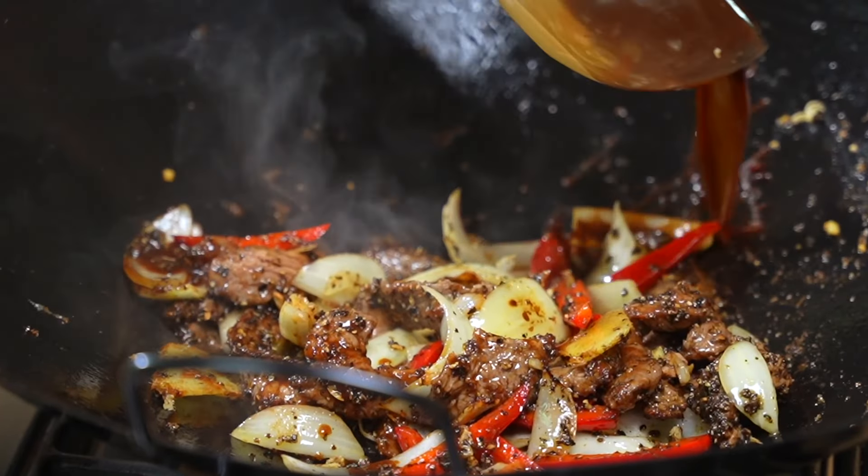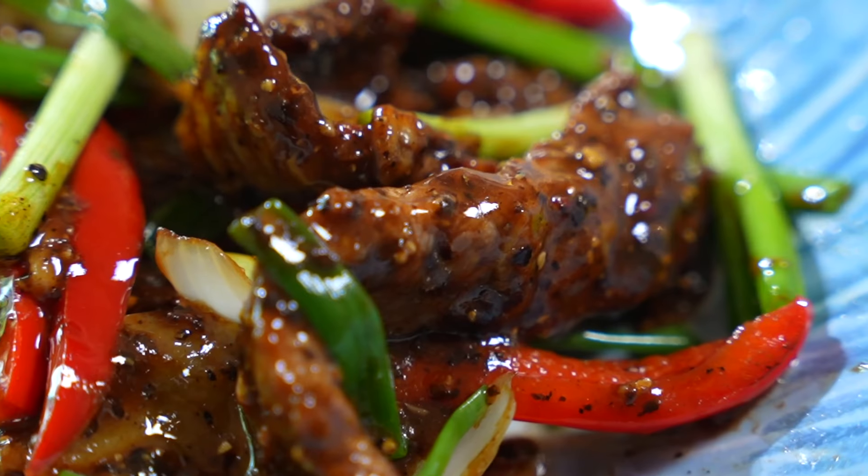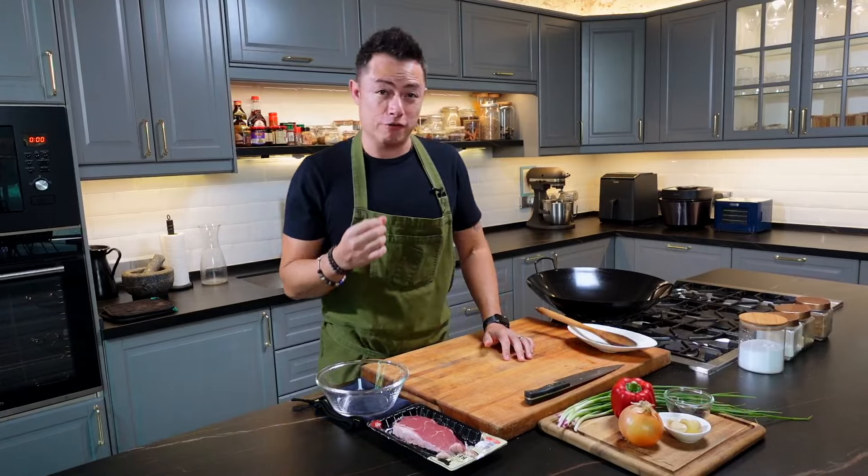Today we're making black pepper beef stir-fry. It's charred, it's tender, it packs the punch from the black pepper. Such an easy and delicious stir-fry dish if you get it right.